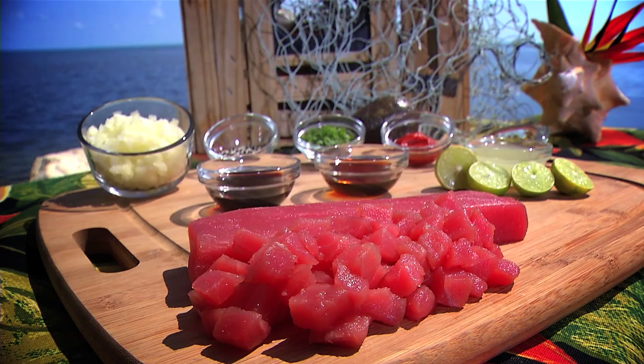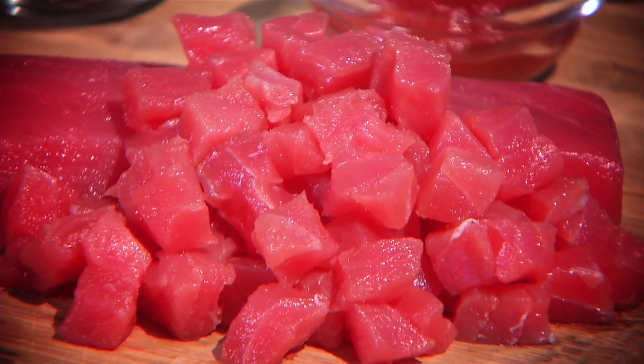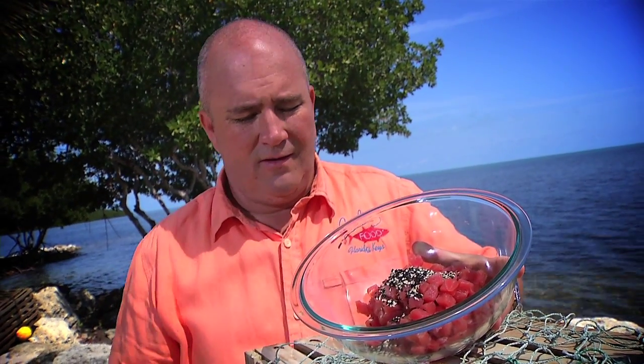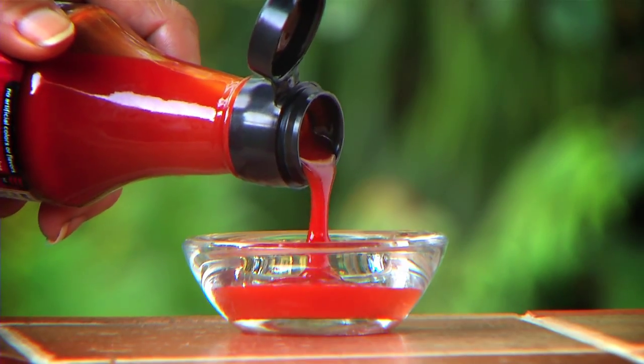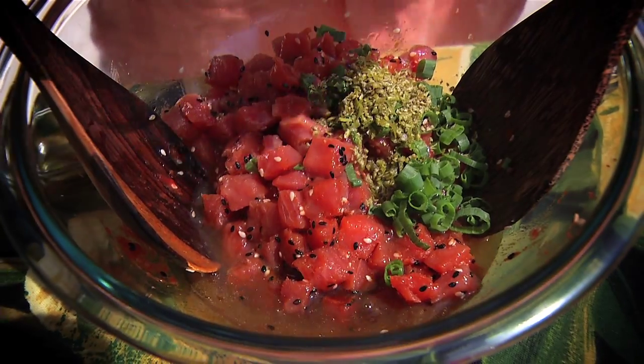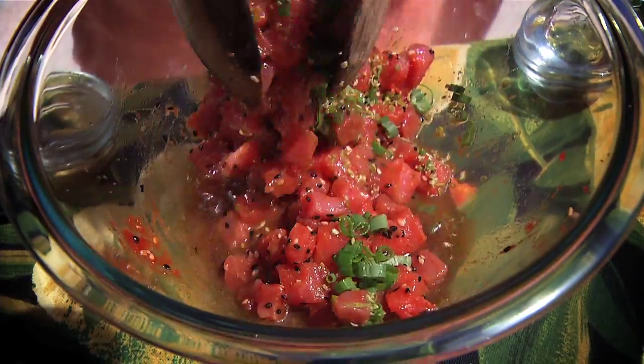We start with sushi-grade tuna that's cut into cubes. Next, mix the tuna with sesame oil, black and white sesame seeds, and sriracha hot sauce. This stuff is hot. Add soy sauce, scallions, key lime juice, and zest.